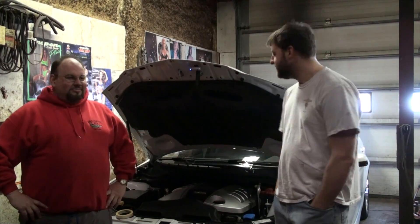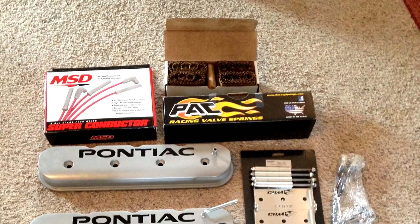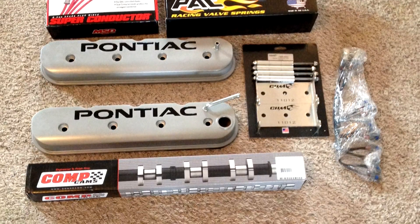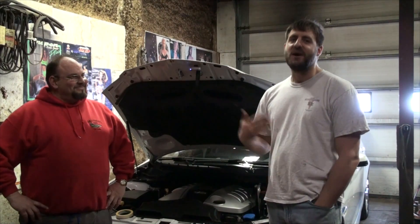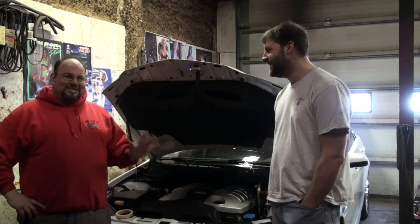Right now the car is sitting at about 485 crank, 422 wheel. This cam and lifters and springs should help push it over that 500 threshold. I think he's finally going to be faster than me again, which is going to inspire me to make the GTL faster and keep that little competition going. That's yet to be determined.